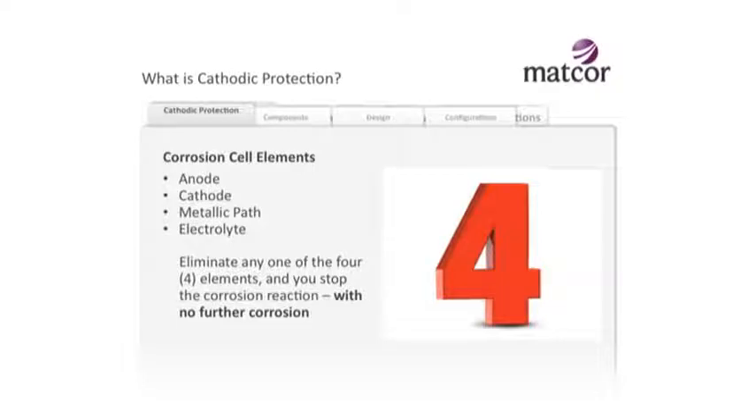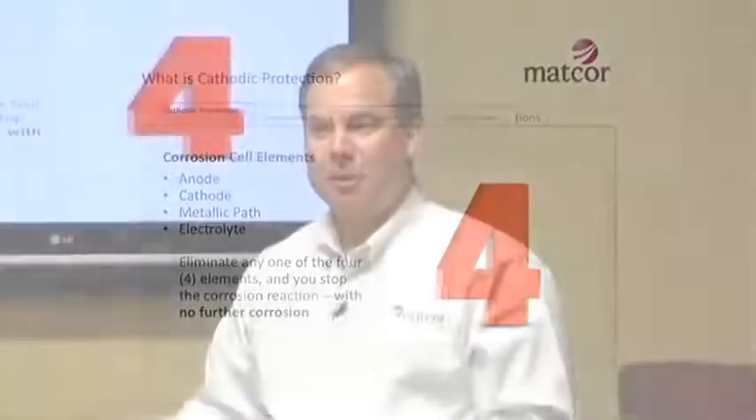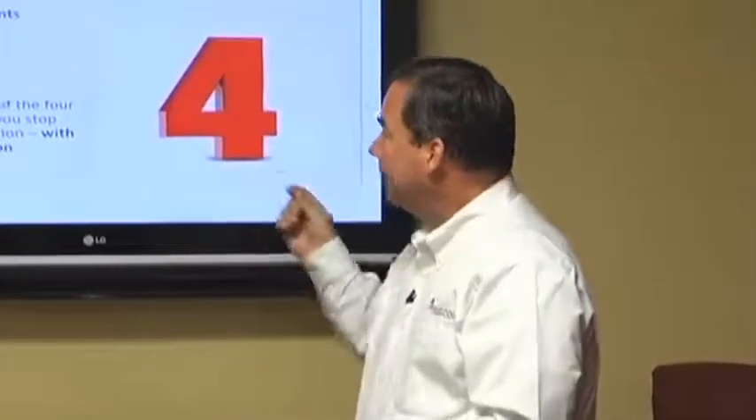There are four elements to that micro corrosion cell, and it's easy to remember with the acronym ACME - Anode, Cathode, Metallic path, and Electrolyte. If you can eliminate any one of those four, you'll stop that corrosion reaction.